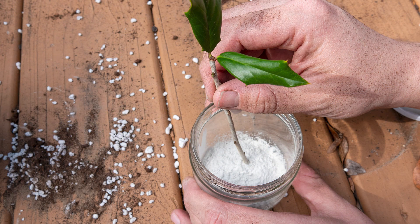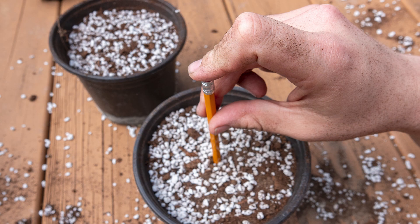Take your cutting and dip it into the rooting hormone. Put your rooting medium in containers with drainage, and then use the pencil to make holes deep enough to cover a number of nodes when you put the cuttings in the pots.